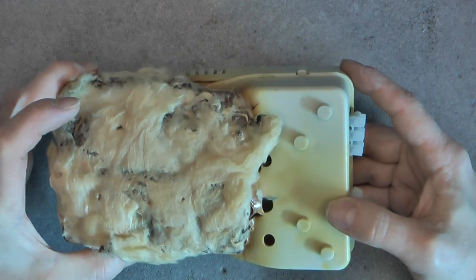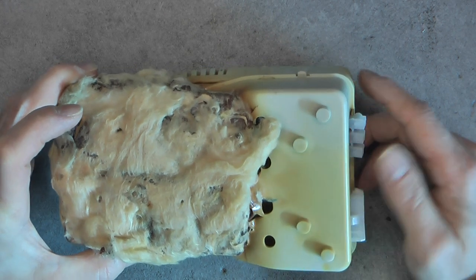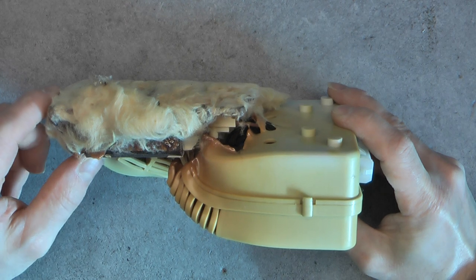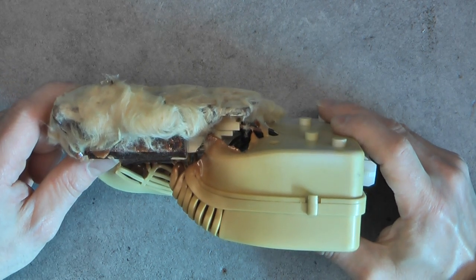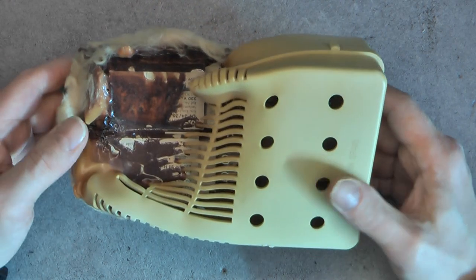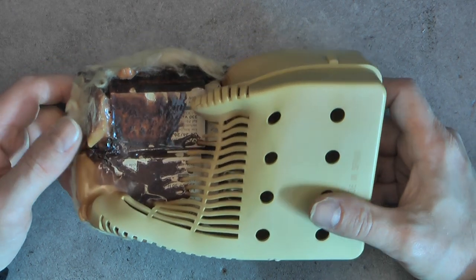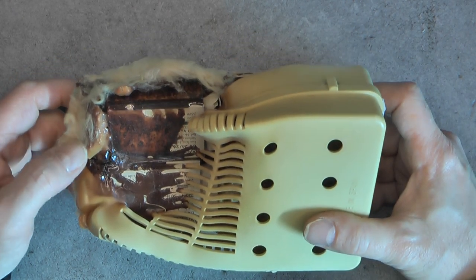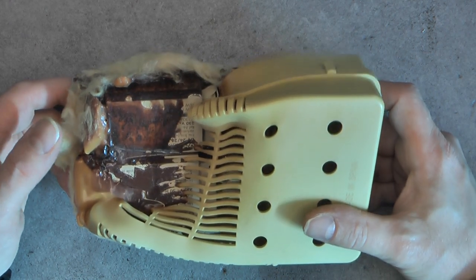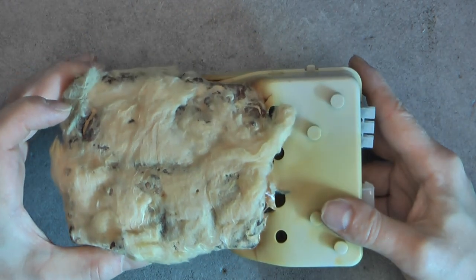Look at this mess. My guess is that it was in a drop ceiling with fiberglass wool, and maybe that did not allow it to cool properly. And after extended use, it finished like this. But it could have taken fire really.